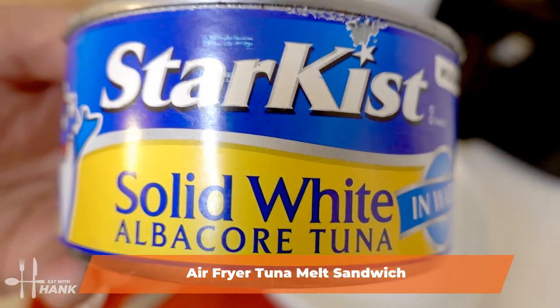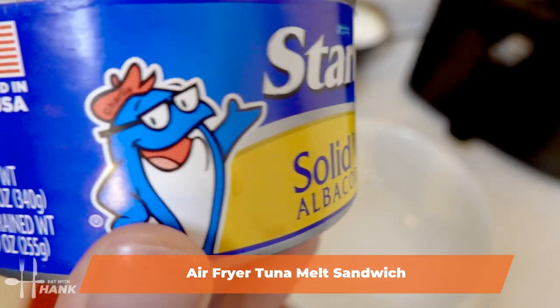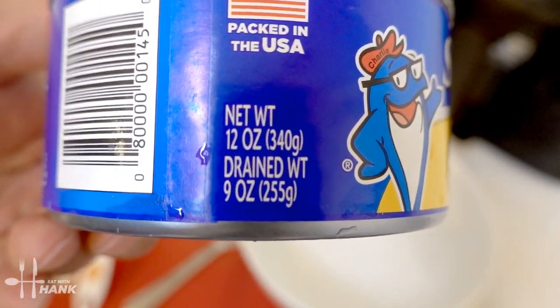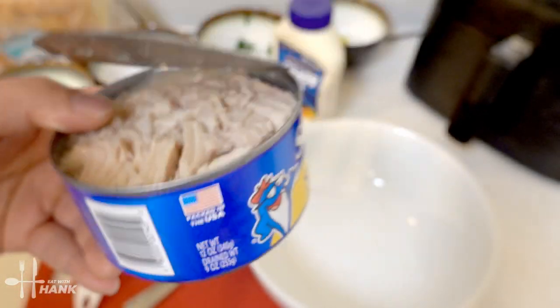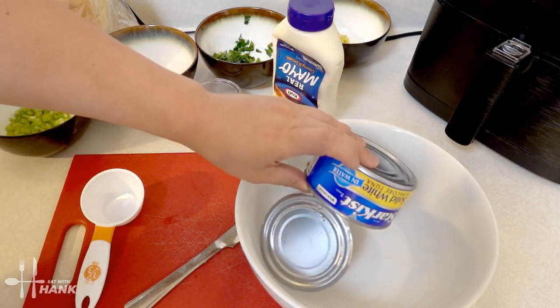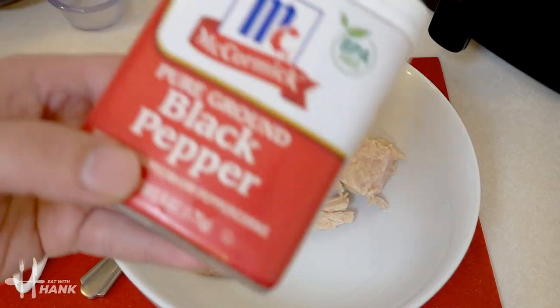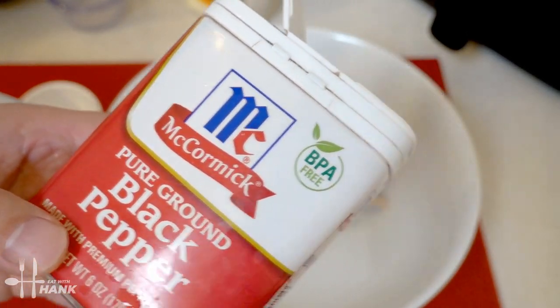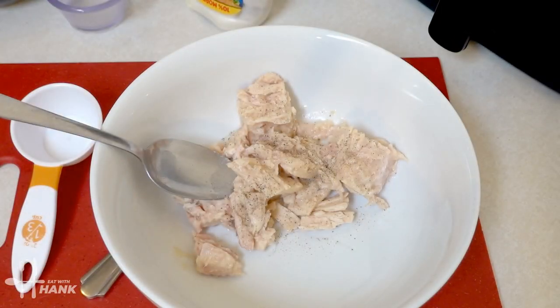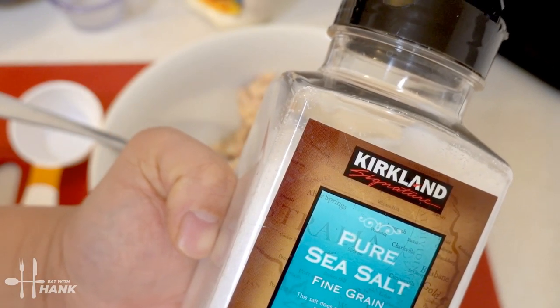We have here one can of tuna — around 12 ounces, and we drained the water so it's around 9 ounces. Make sure to drain out all the water. Now we're going to be adding a little bit of black pepper and sprinkle just a little bit of sea salt.